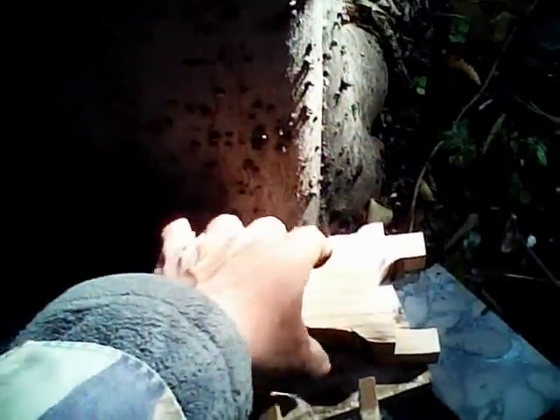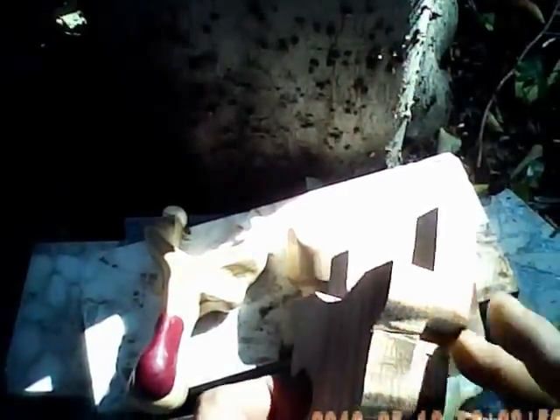This is what they look like in the very beginning. This is two pieces of white oak glued together and very roughly cut. I can start to rasp on this.